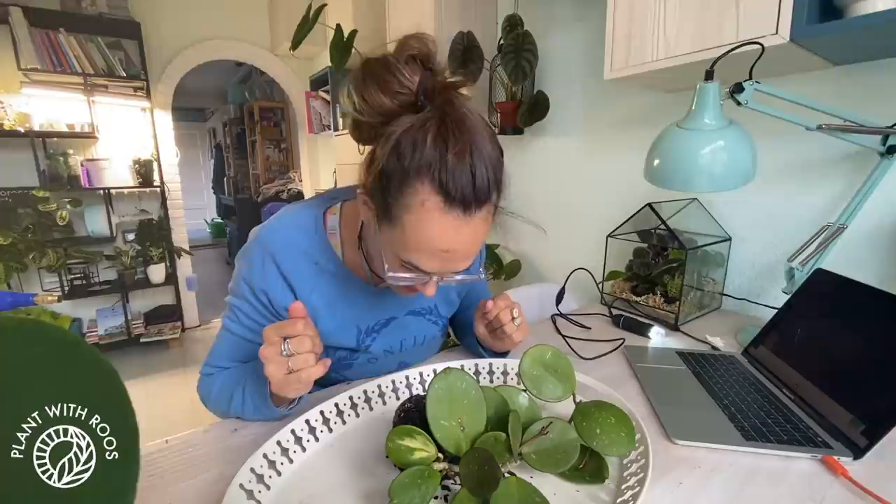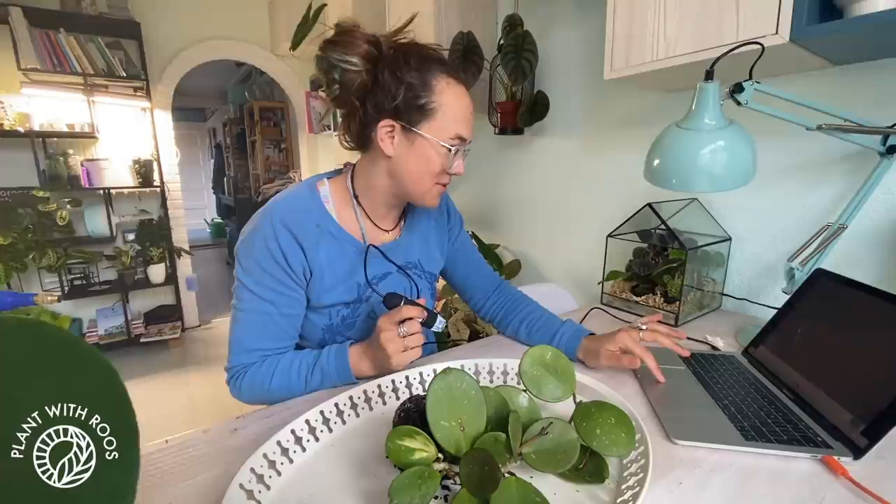I just told a friend, Caitlin, yesterday that I've never had mealy bugs. Well, now I do. She asked if I was willing to film them with my microscope, so yes, of course I am. Let's take a little look at these crawling, creepy bugs.